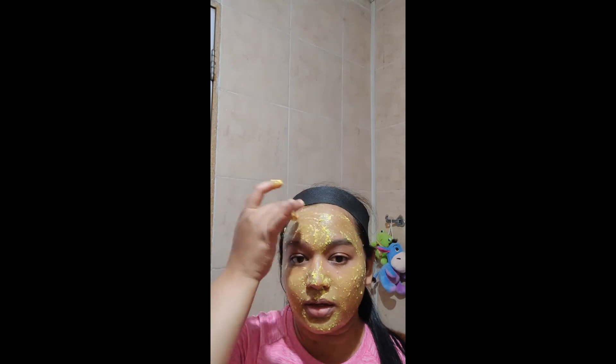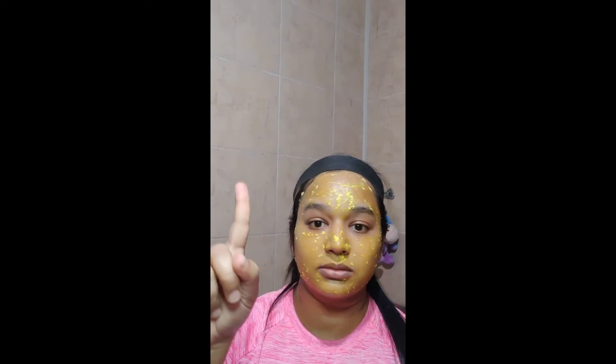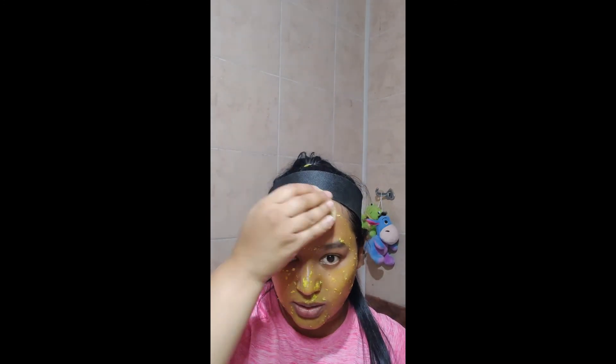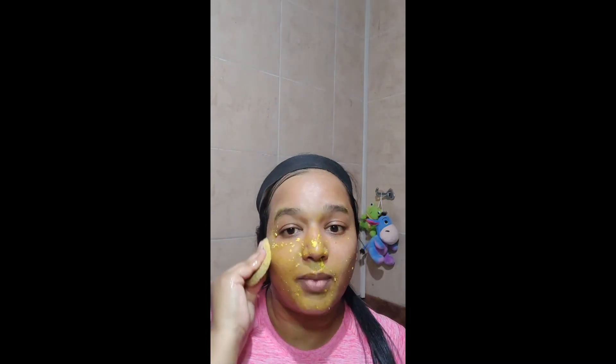Let it dry for 5 to 10 minutes. Now that the face mask is completely dry, as you can see, I'm going to use a damp sponge to remove the mask. You can also wash it off directly under tap water, but it is always easier and smoother on your skin to use a sponge to remove any kind of mask.